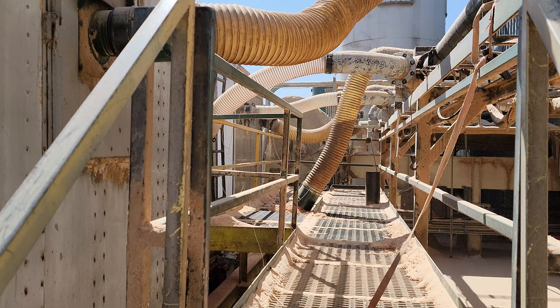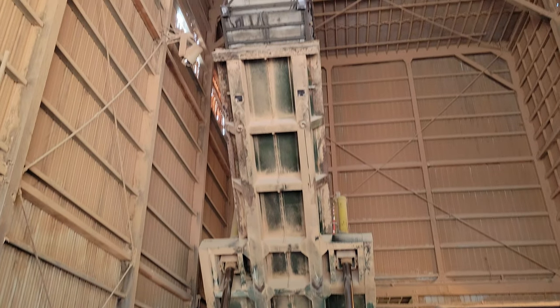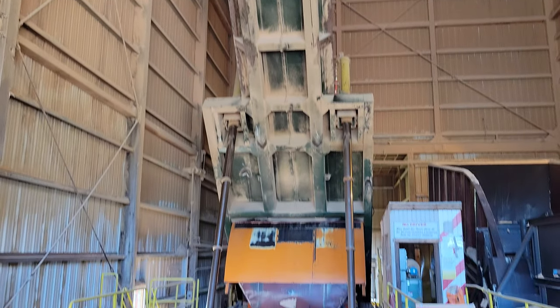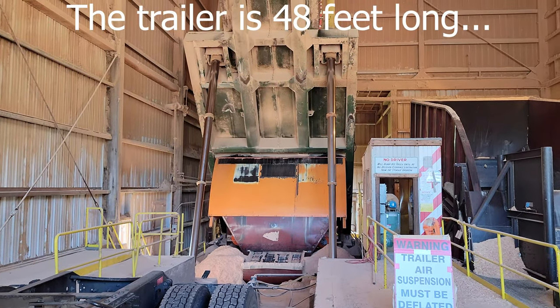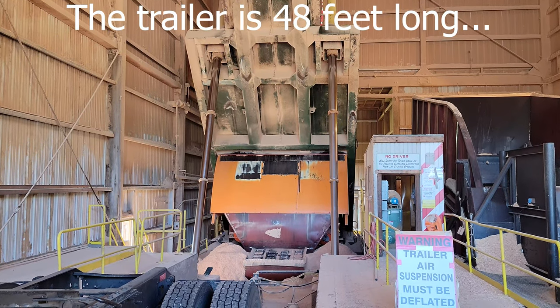I don't think it's blowing right now - they just got back from lunch. So I'm dumping my sawdust load. You see it's at three cylinders. I put it up to three cylinders for about 10 minutes, otherwise the door gets caught up in the sawdust.